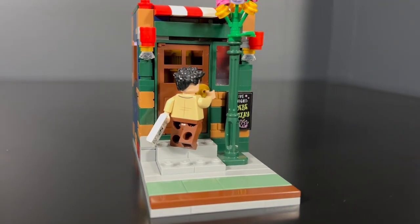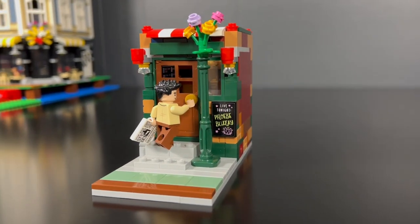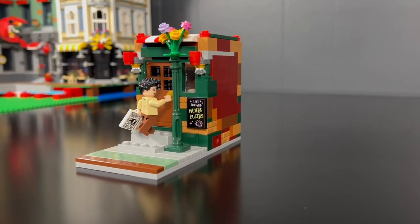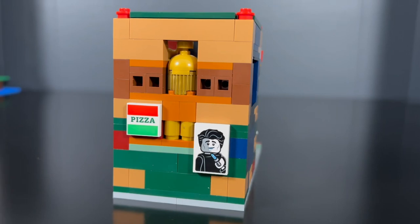I converted one of the lamppost beam pieces from the inside into a structure that holds up some flowers. I turned a couple coffee mugs into some light fixtures. I put the chalkboard advertisement for Phoebe's concert under the window. On the back, I wanted to create a little bit of an homage to Joey — there's a pizza box, or it could be a pizza poster, as well as the ad for Joey's Ichiban Lipstick for Men.